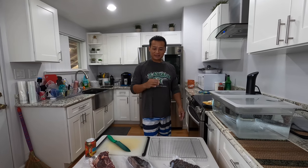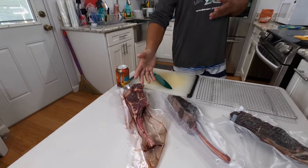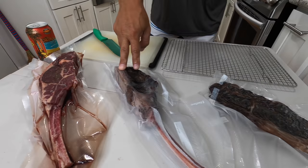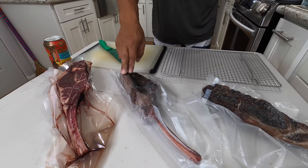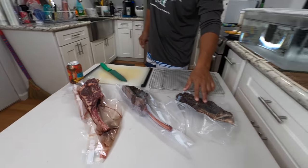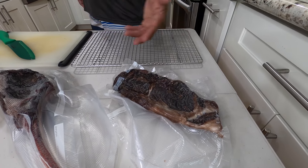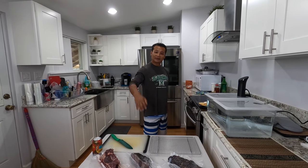Aloha, guys. Welcome back to Pompidou's channel. Today I'll be doing bison tomahawk - not just one, but two. One is a regular one that I froze, and this one has been dry-aged for 49 days. Can you believe that? 49 days. Along with this, I have the ribeye that's been dry-aged 49 days as well. So stay tuned, keep watching, and see how I cook this up.